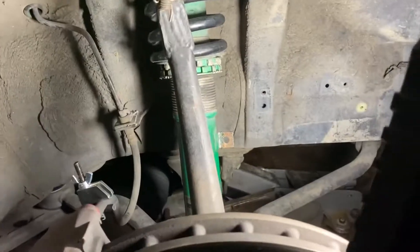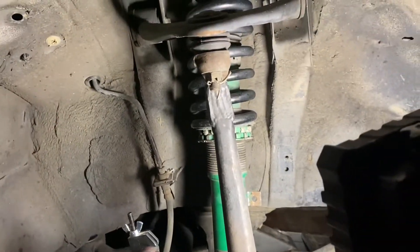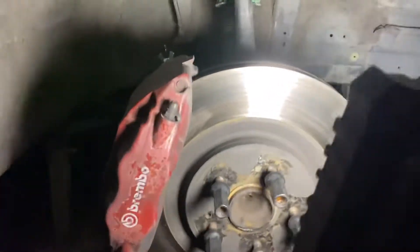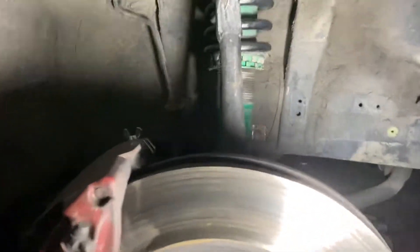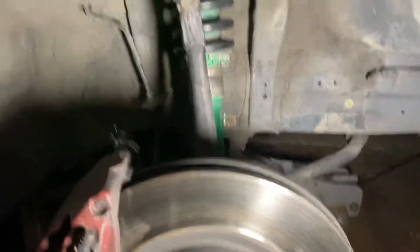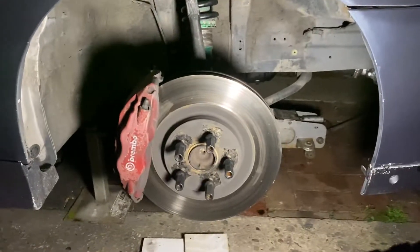There are people who shorten these uprights, but you're not meant to use them on the road — that is for competition use only. Same with the extended LCAs if they've been cut and shut. A lot of people run them, but you're not really meant to weld cast metal. We do what we have to do.